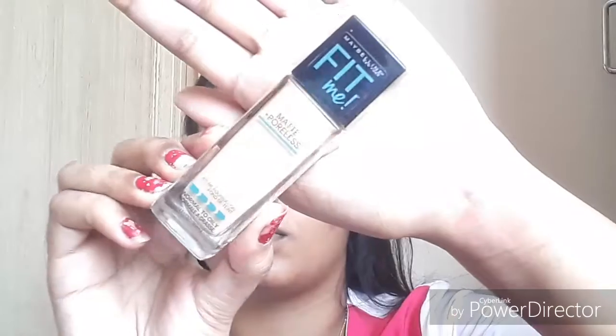Starting with my foundation, Fit Me, as you all know. I love this foundation - it gives me medium to full coverage, but I don't prefer too much, so in order to keep my look natural I just apply a very little bit and blend it. I'm setting my under eyes with loose powder because in this look I want a natural base, so I didn't use any concealer. Just applying loose powder on my under eye, forehead, bridge of my nose, cheekbones, under cheekbones, and chin, then blending.